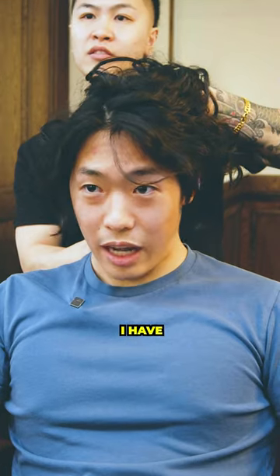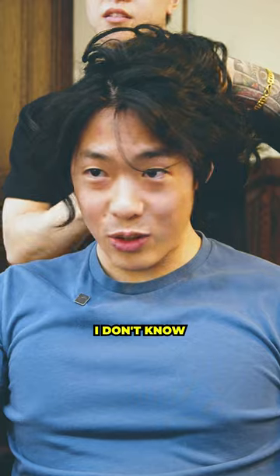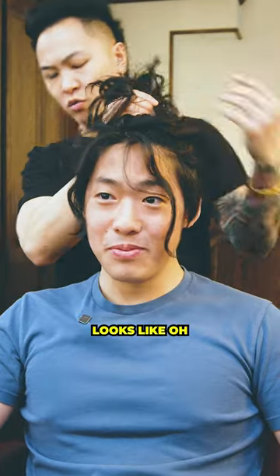It looks like you got an undercut here. I have no idea what that is. So someone shaved you high up here. You have no idea what happened, bro? What the hell?